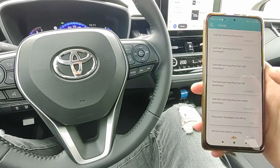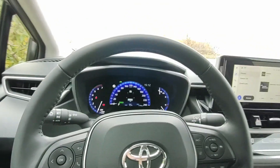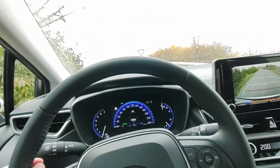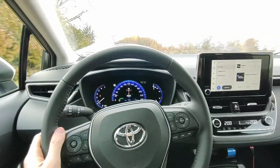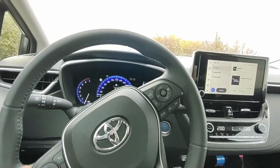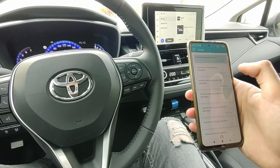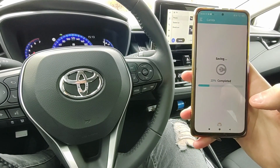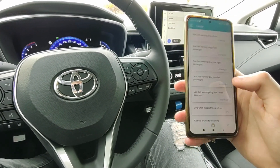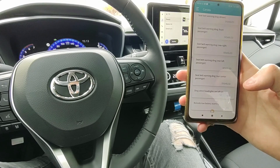Under Warnings, we can turn off the seatbelt warning for every seat. So now when I don't use a seatbelt and I go over 20 kilometers, it will start beeping. We can now turn it off — it is very good. I'll go ahead and turn off the seatbelt warning for every seat. Okay, so I have all 5 disabled.